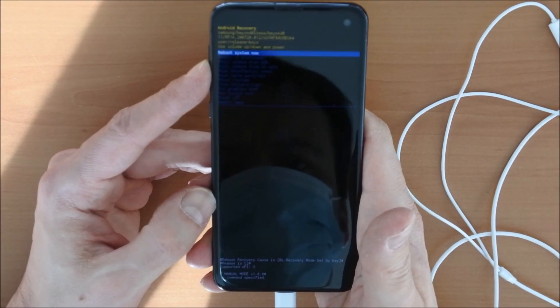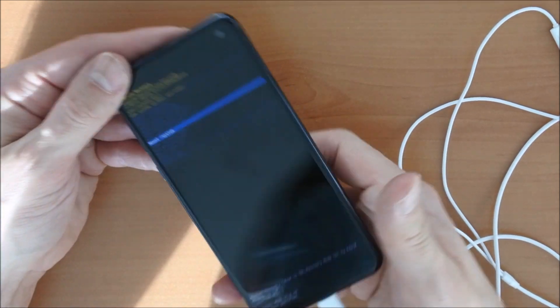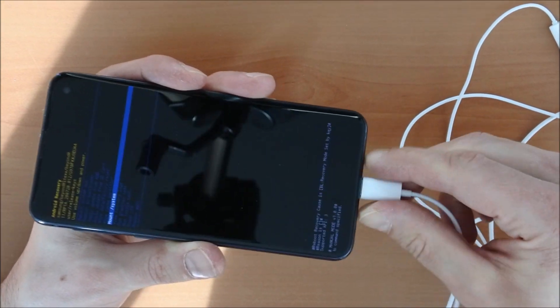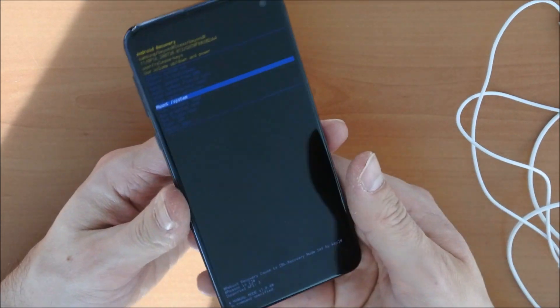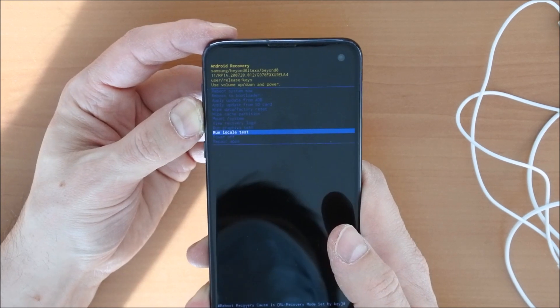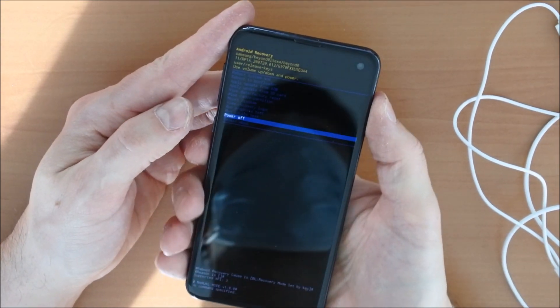Now while you are in recovery mode, if you choose 'power off phone', you can actually remove the cable. And when you choose power off and turn the phone on again, it will boot again into Android recovery.